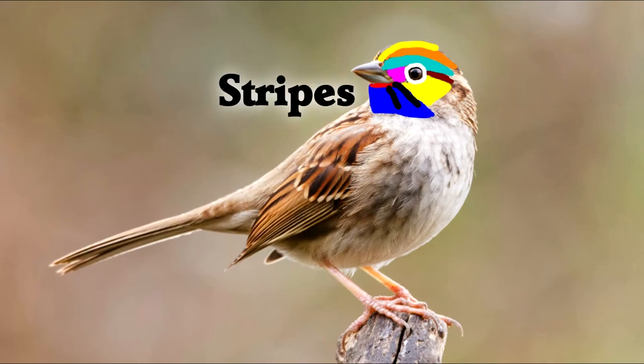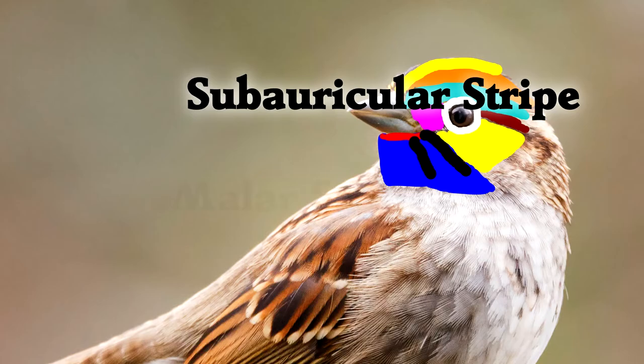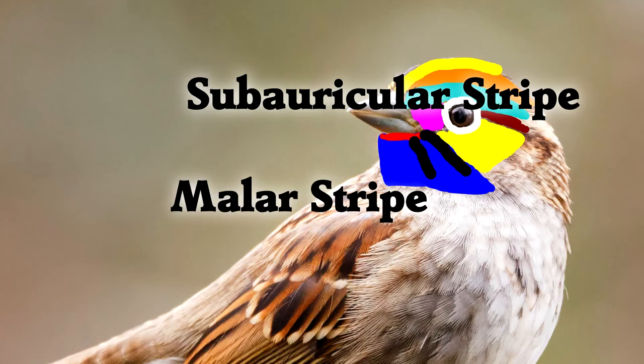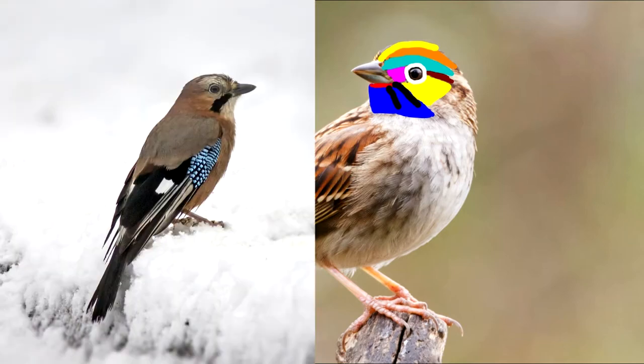Sometimes birds have whiskers or stripes on the sides of their faces. This is the malar area, so these are called malar stripes. Technically, the one closer to the eye is called the subauricular stripe, and the one further from the eye is called the malar stripe — but you can call them both malar stripes. You can see the malar stripes on the Eurasian Jay.